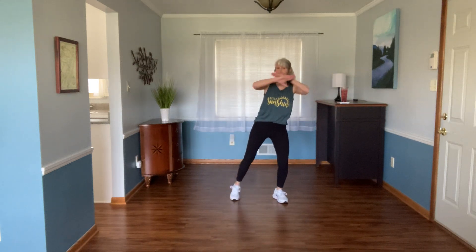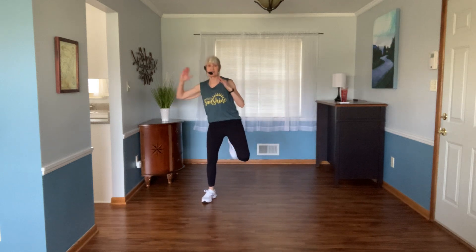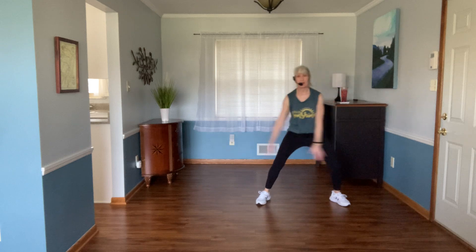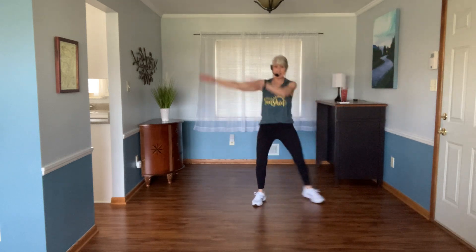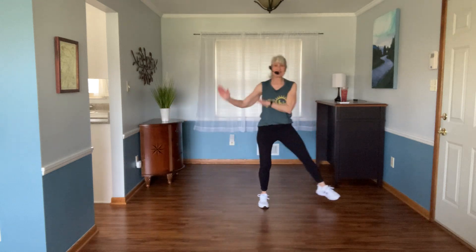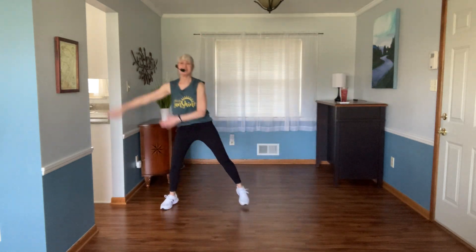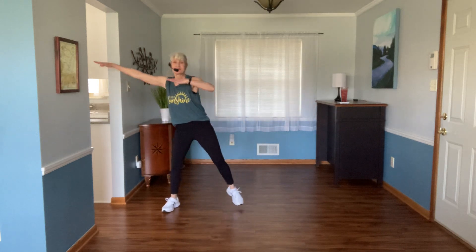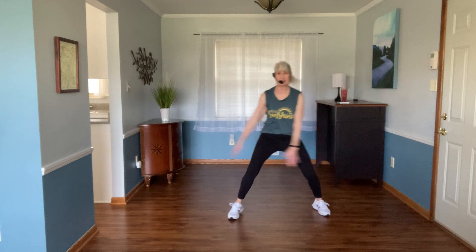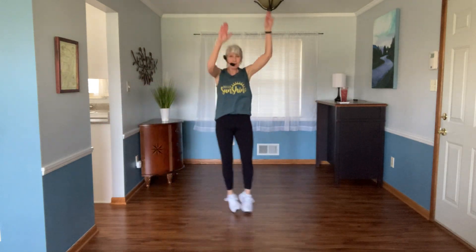We're back to the beginning — plie tap right left, travel. Remember: smaller or big arms depends on your space, and maybe depends on your shoulders today too. I have to make sure I line up with this doorway into my kitchen, so I'm going to do the big arms. One more, one more back.